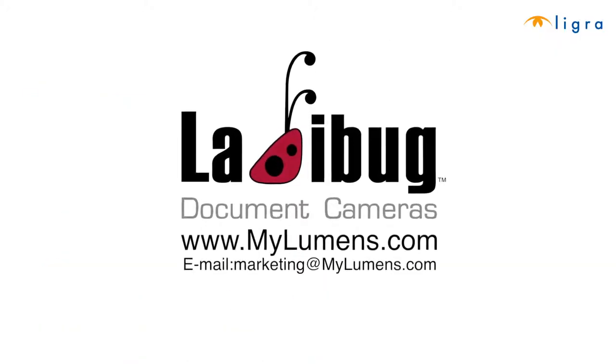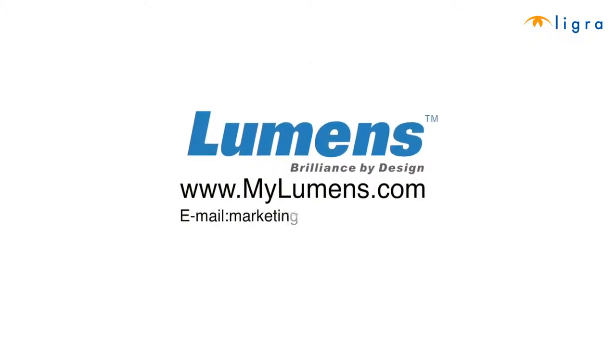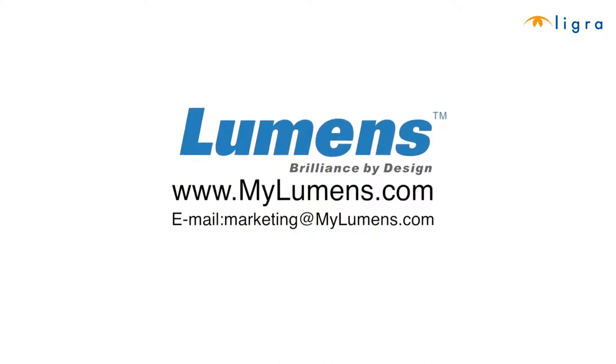This is a production of Ladybug document camera. For any questions, feel free to visit us at www.mylumens.com or contact Lumens marketing directly at marketing@mylumens.com. Remember: Lumens, brilliance by design.